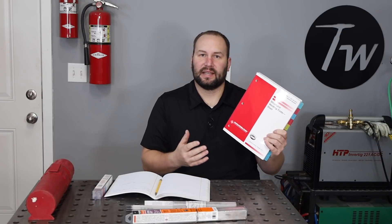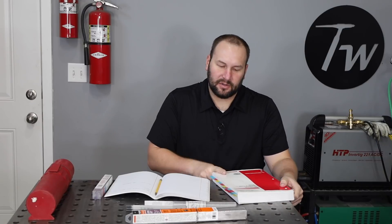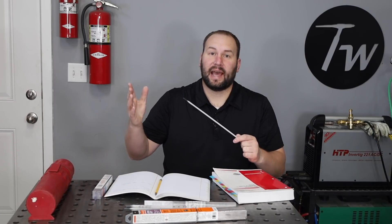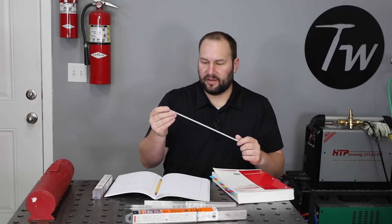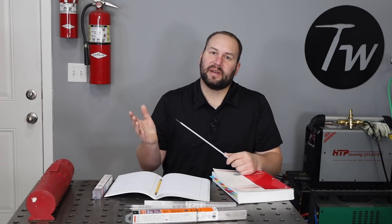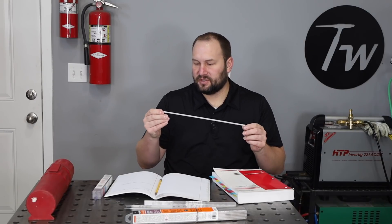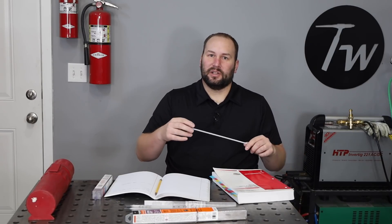In welding codes like this structural code from the American Welding Society, there are specific guidelines that talk about when these things come into play and when you have to use certain mitigating factors, which include using low hydrogen electrodes. Part of that is proper storage in a rod oven, as well as other mitigating factors like appropriate use of preheat. Just storing electrodes in an oven in and of itself doesn't get you out of the woods.